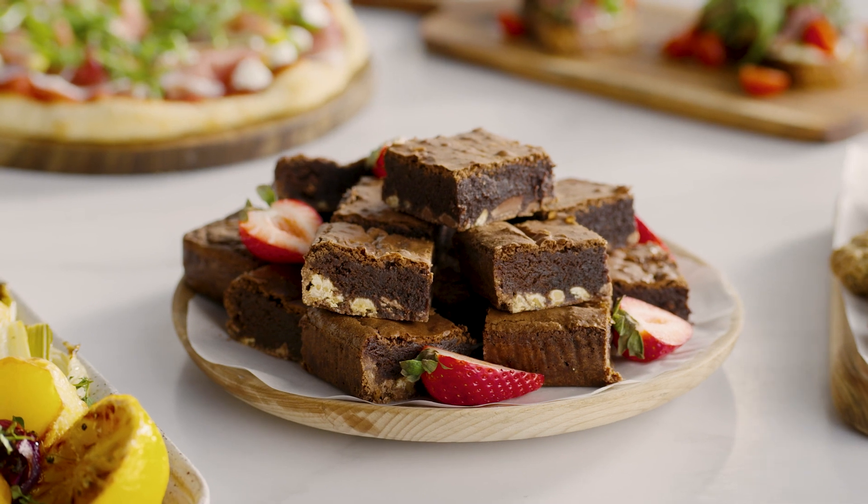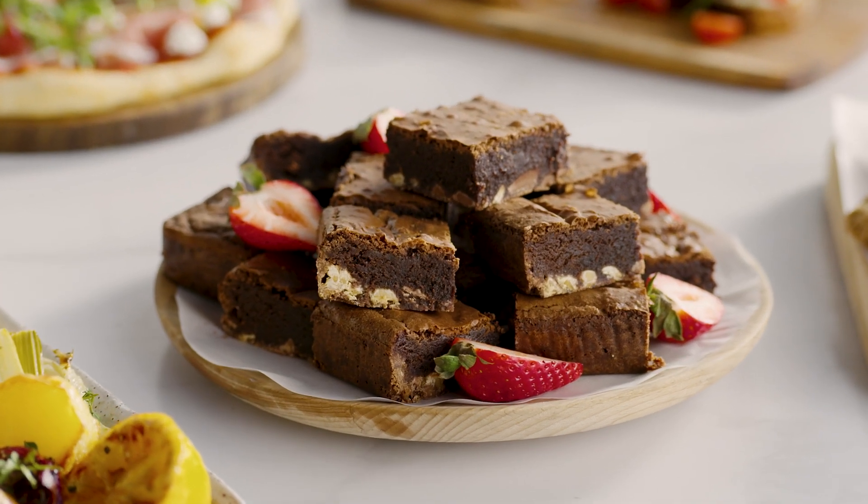Fudgy brownies — what a great weekend treat to share. Or maybe just keep them to yourself.